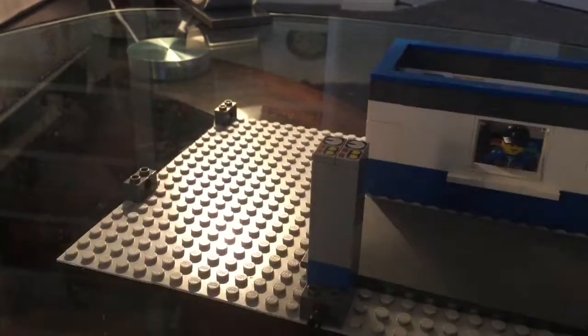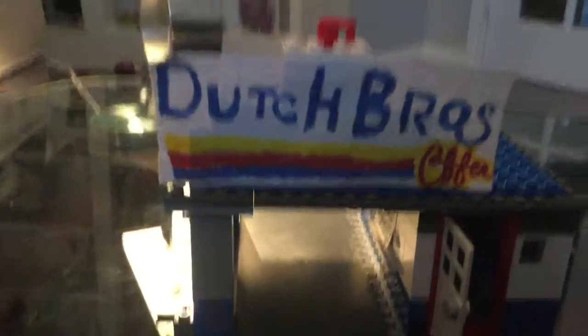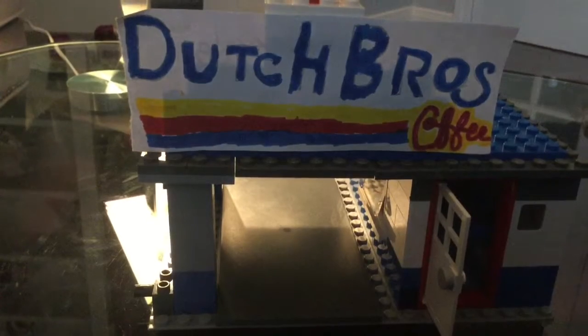We're coming out with more modulars, so be sure to look for our videos and subscribe, like, and drop a comment giving us ideas of what modulars we should build with our random Legos. See ya!